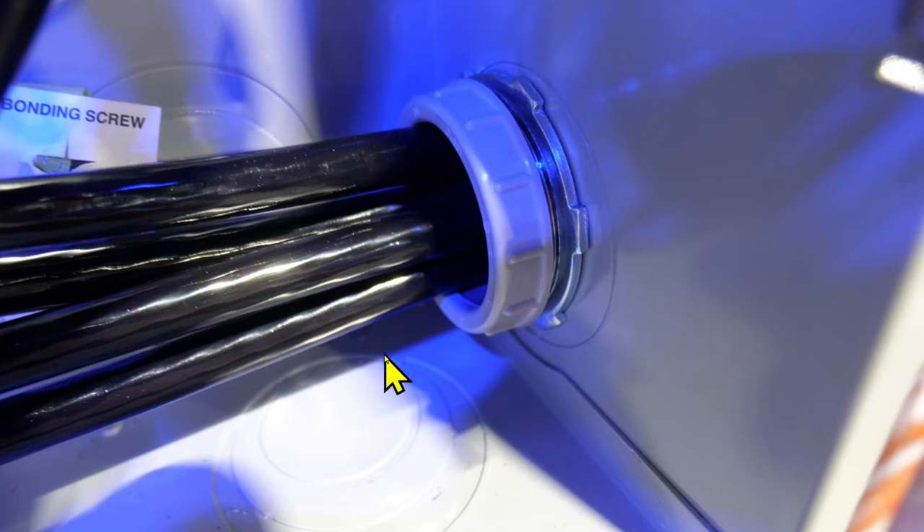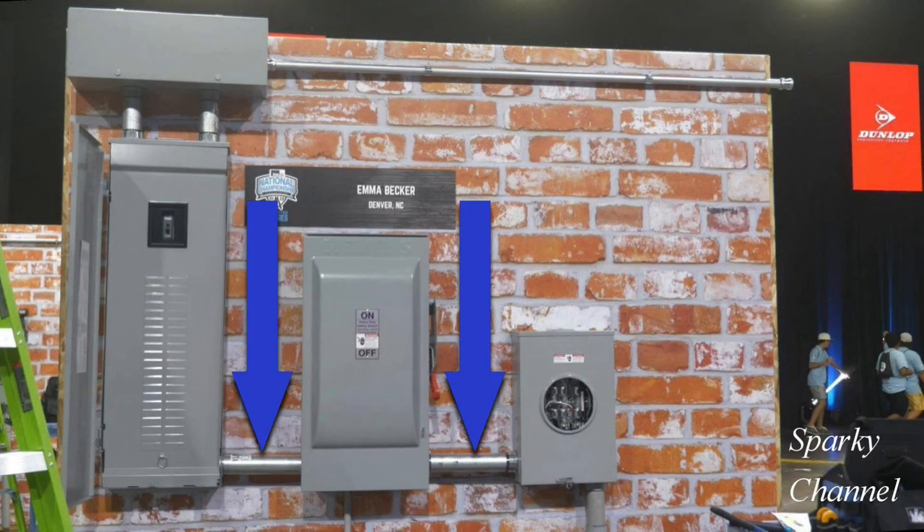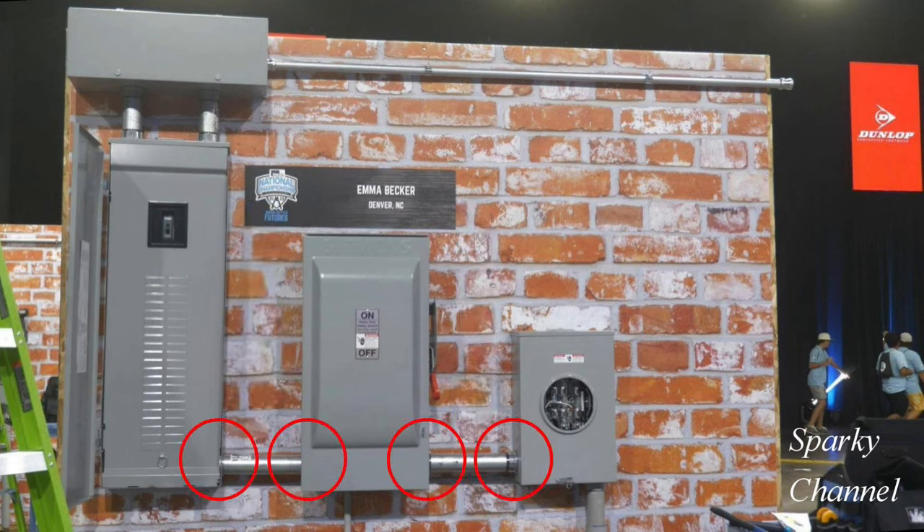Here is an example of eccentric knockouts. You see here's a smaller circle here and a larger circle out here, and then this would be our 2-inch knockout right here. And that's what our contestant did — he knocked out a 2-inch knockout, and this is a plastic bushing to help the cables not get damaged when they're pulled through the nipples. Here we have two 12-inch metal nipples connecting the three panels. All four of the connections have eccentric knockouts which are larger than the 2-inch knockout which was used.